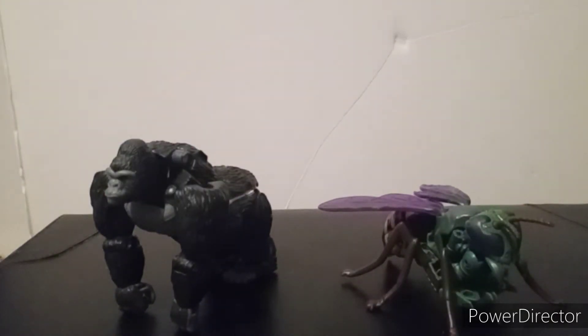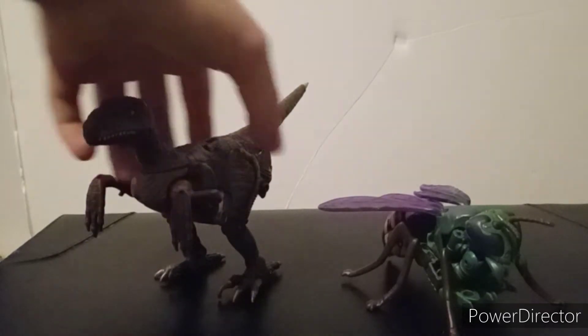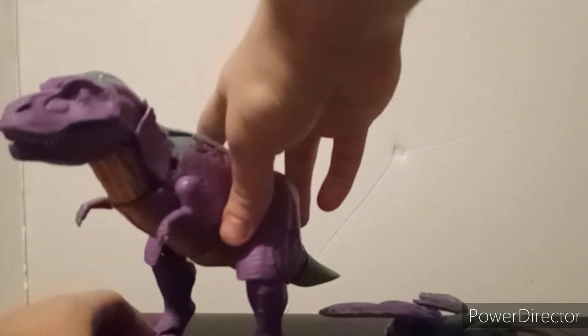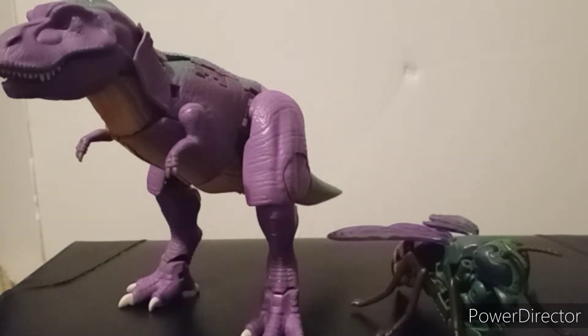For comparison in beast mode: here he is with Kingdom Primal, here he is with Kingdom Dinobot, and here he is with Kingdom Megatron, who is the only other Predacon that I have. Dinobot doesn't count — he's a Maximal through and through, I don't care what you say.